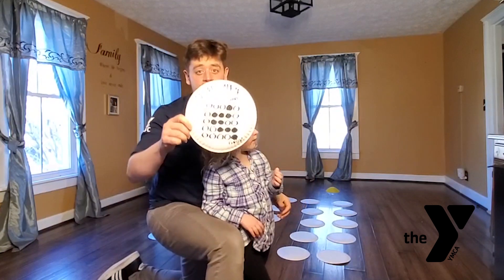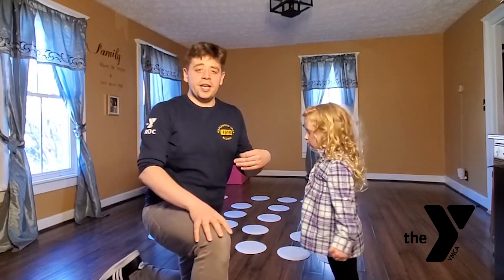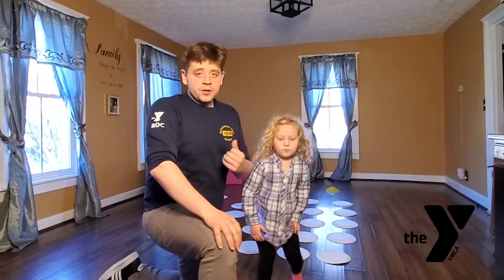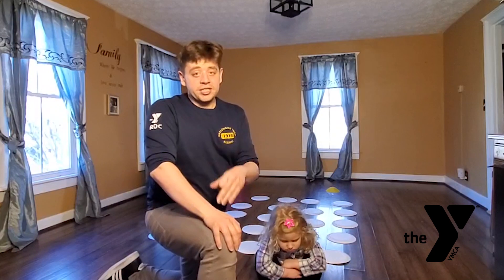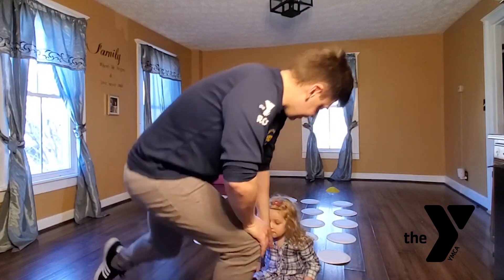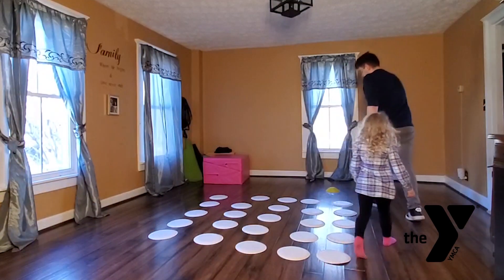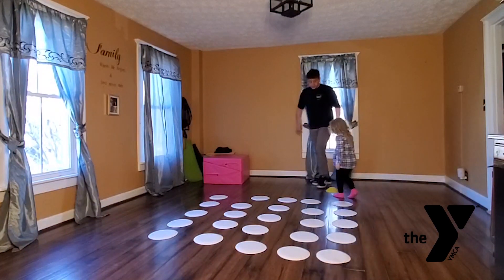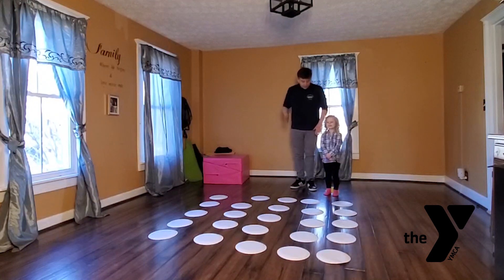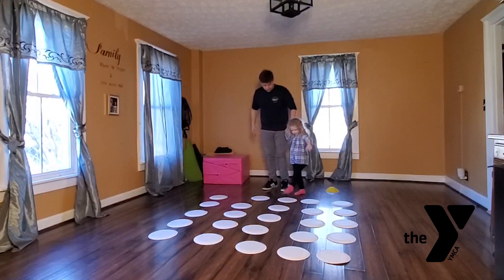Player one, who made the maze, is going to stand on the outside and say whether or not we successfully made it through. Every single time we step on what would be a white circle, we're going to have to restart. Ready, Haley? Let's go! We start right in our starting spot. Getting started can be easy or it can be difficult. Ready? Which one should we start on first?